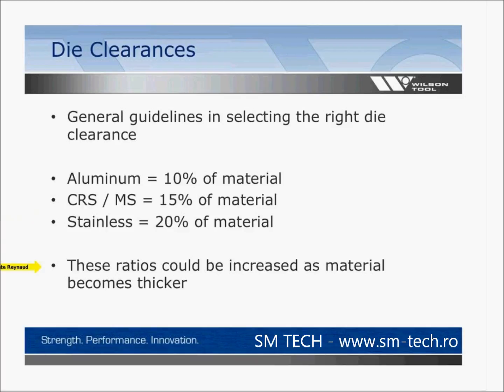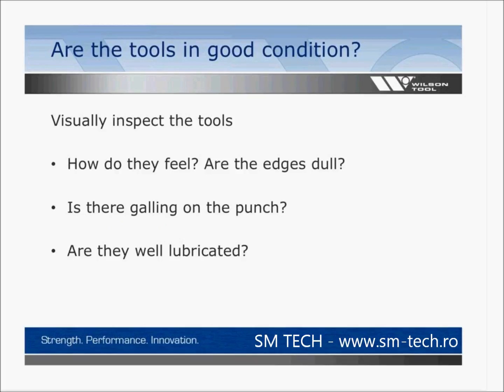For thicker materials — anything thicker than about 0.150 — increase these factors by 5%. So for 3/16 aluminum, move from 10% to 15%; mild steel to 20%, and stainless to 25%. Also, before making a tool change, visually inspect the tools. How do they feel? Are the edges dull? Is there galling? Are your tools well lubricated? Not having the tools lubricated can cause them to dry out and become stuck in the guides — similar to running your car with no oil.